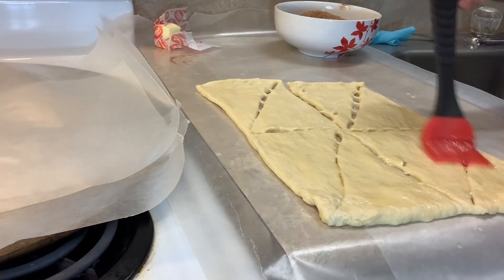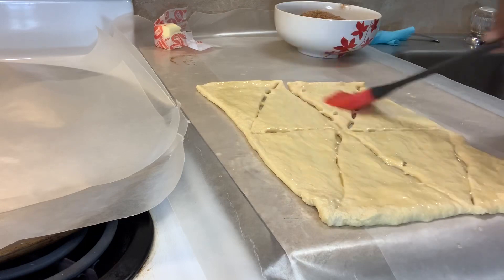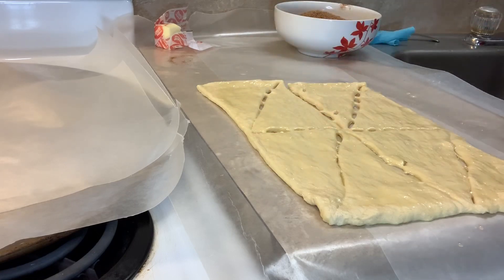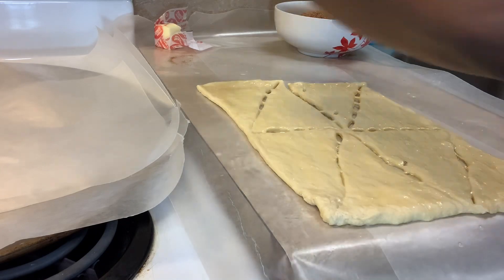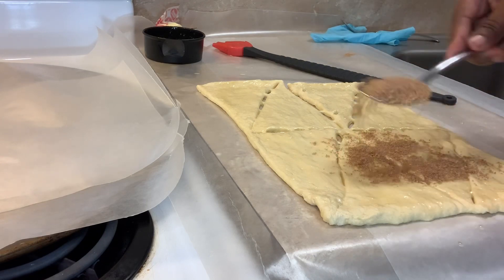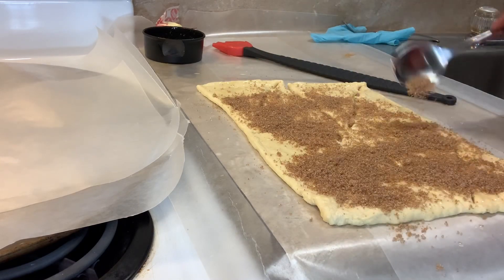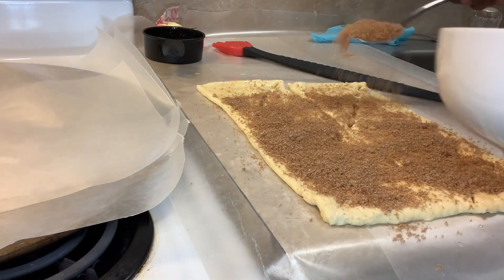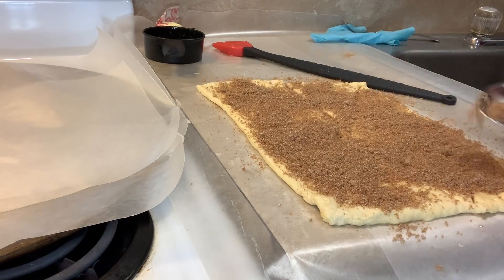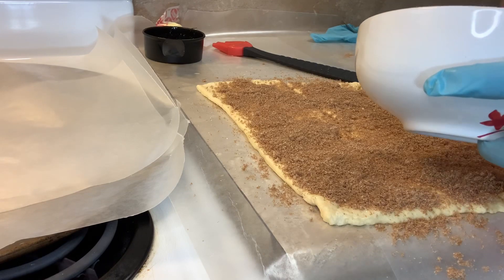Now we're spreading our butter on the crescent. Look at that. Now we're about to add our mixture — just spread it on like this. I'll come back and make it all even. Make sure everything's covered. This smells so good, oh my gosh.